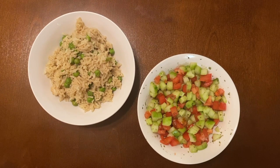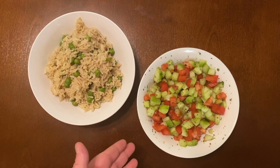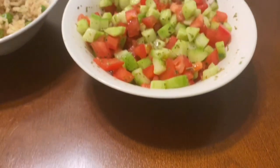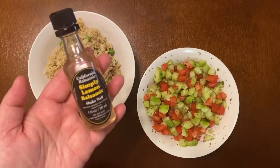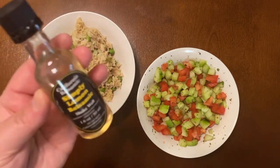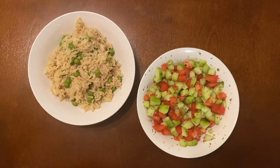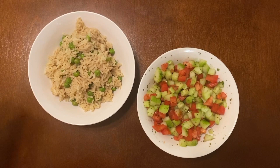I do have a recipe for Matlube coming up, so look for it on my channel. To pair with it I have a simple salad — just tomato and cucumber. I was sent a free sample of the California Balsamic in my last order, so I wanted to try it out. I put some in my salad with some fresh lemon and it came out amazing. If you want the full recipe for the salad, let me know in the comments. I also sprinkled some dried mint on top and that makes it so flavorful.